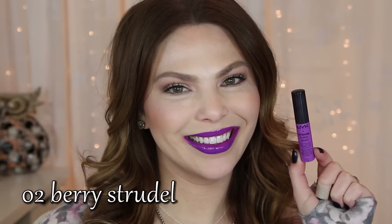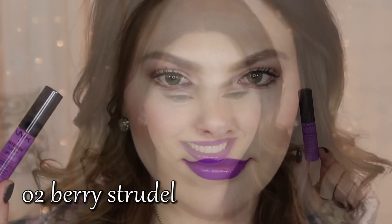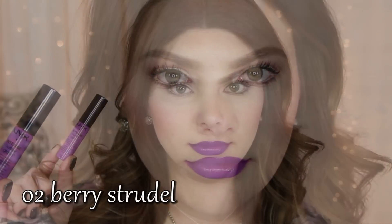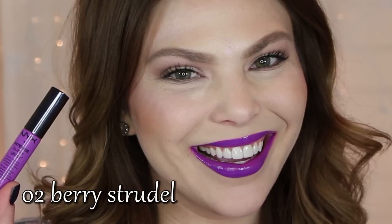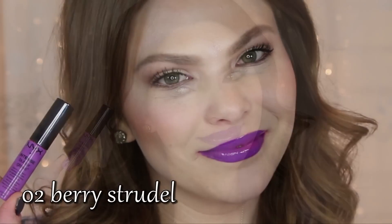Number two is Berry Strudel. This is going to be a legit royal purple color, very bright. Now these NYX Intense Butter Glosses are the same texture and same scent as the original Butter Glosses, the non-intense ones.